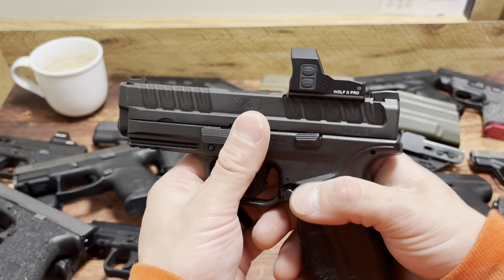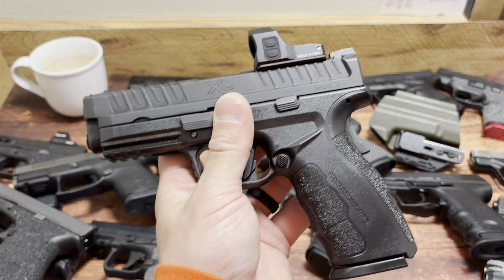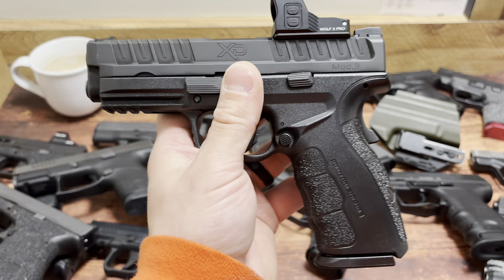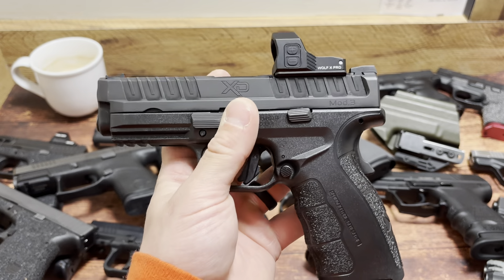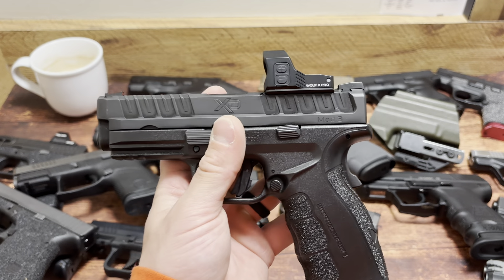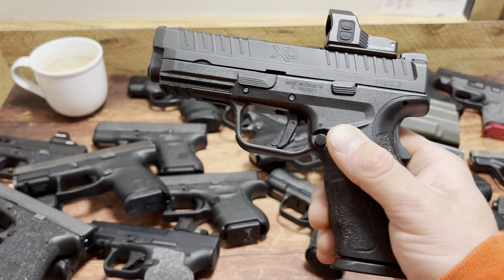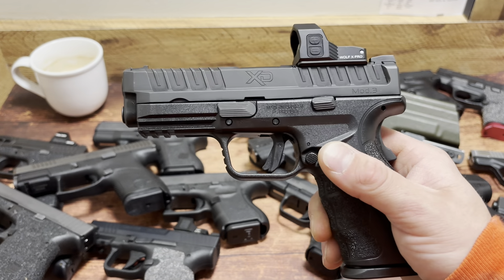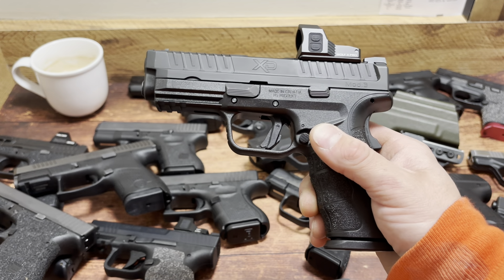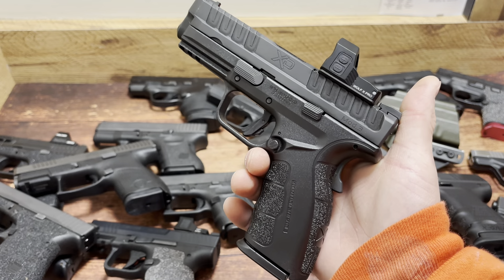Basically what I do — if you've never seen this channel before — is I compare it to a lot of different handguns. The only reason I do that is to show you guys size. A lot of FFLs won't let you take two out at once, and it's quite annoying to run around and have them compare everything. So I grabbed a couple things from the stash, some of my favorite handguns, some stuff I thought would match up well, and we're going to compare them size-wise and capacity-wise. Capacity is the big thing I'm trying to point out during these videos, and how well they'll carry.